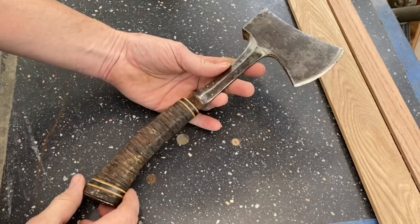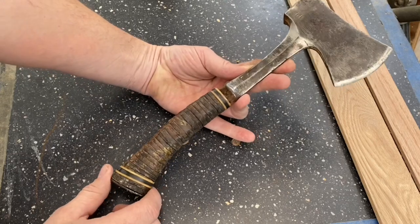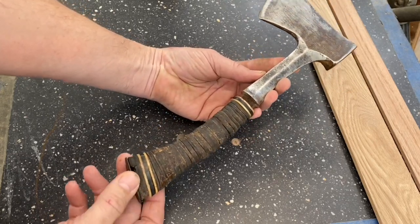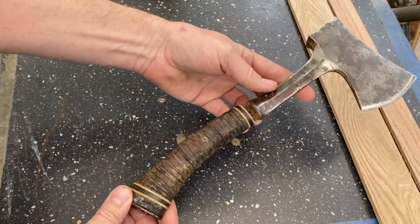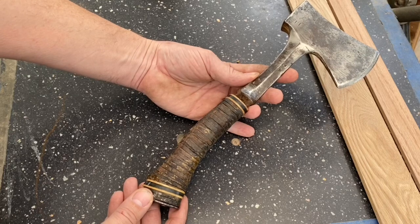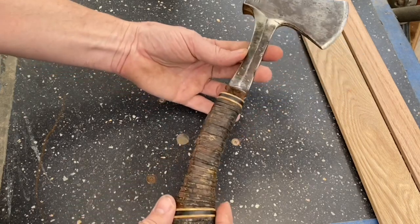So a while back, Howard over at the Cabot Bluebill channel sent me an old S-Wing hatchet with a worn out leather handle. I've had this project in mind for a while, so I'm going to do a stacked oak handle and see how that turns out.